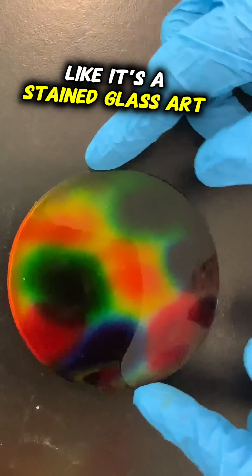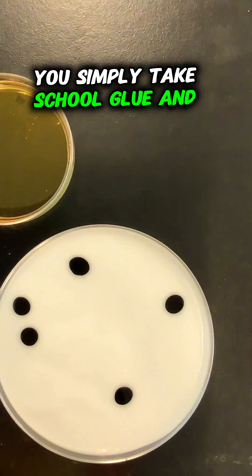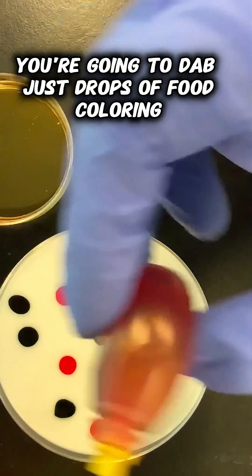It really does look like it's a stained glass art project. You simply take school glue and then on the school glue you're going to dab just drops of food coloring.